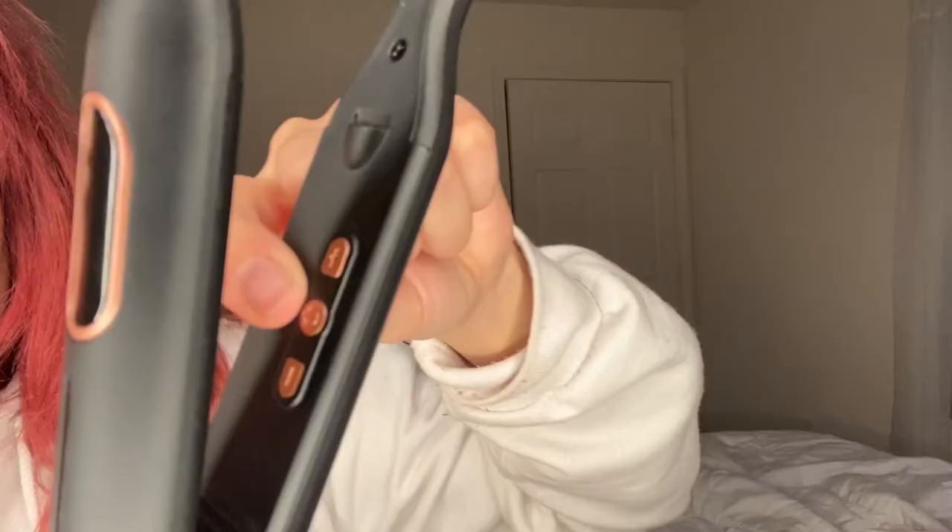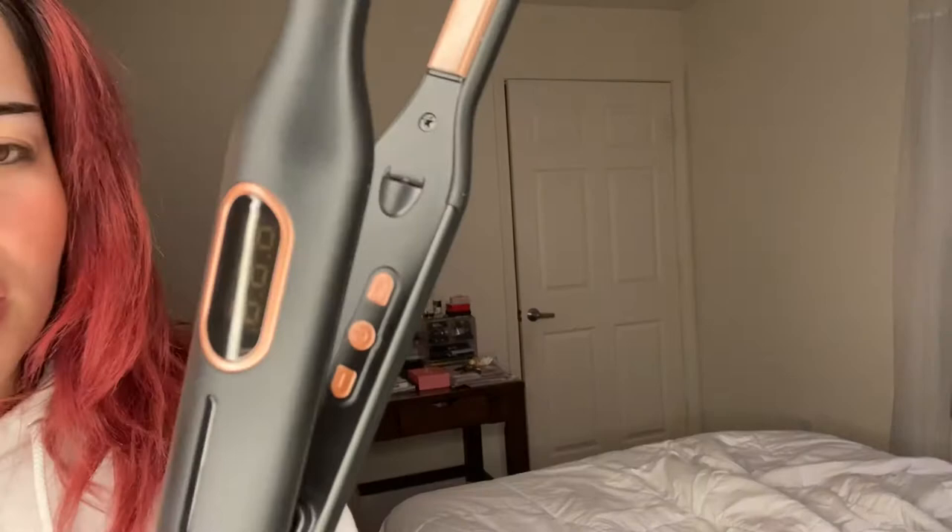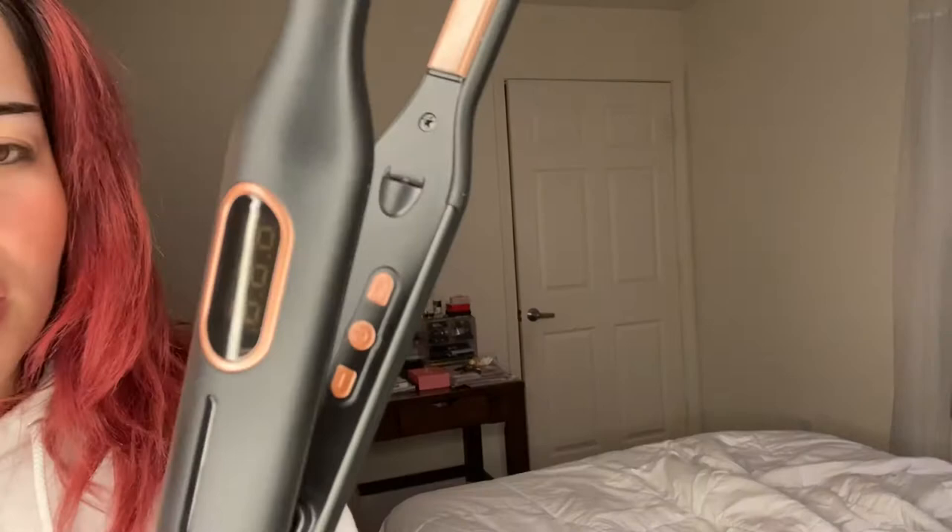It is a half inch, and on the inside here you get the button — this is the on and off button, and then this is where you increase and decrease the temperature. And here is the LED screen where you're going to see the temperature. I'm just going to quickly plug this into the wall and review it.